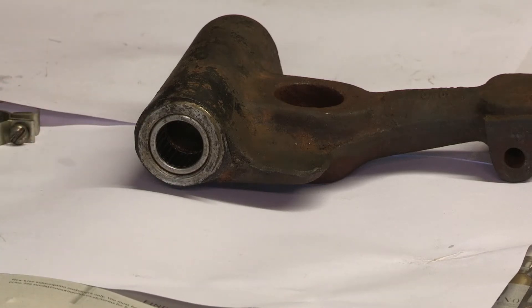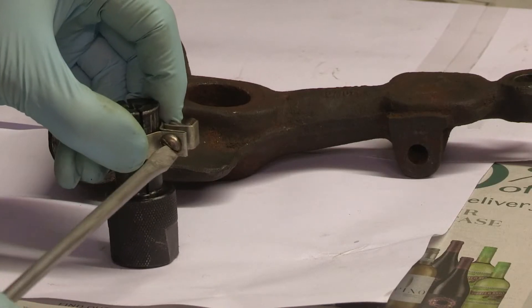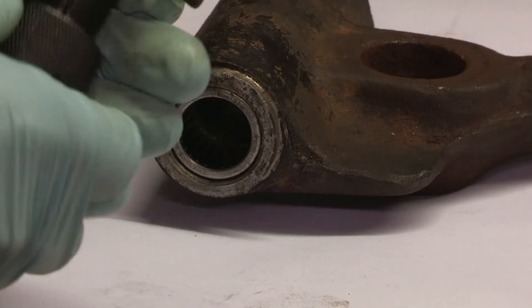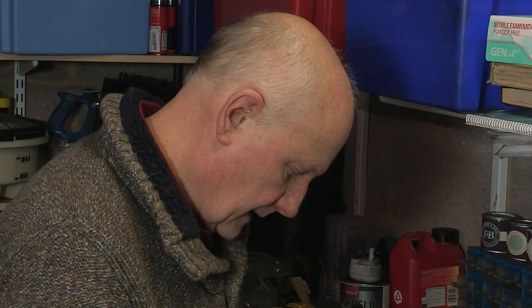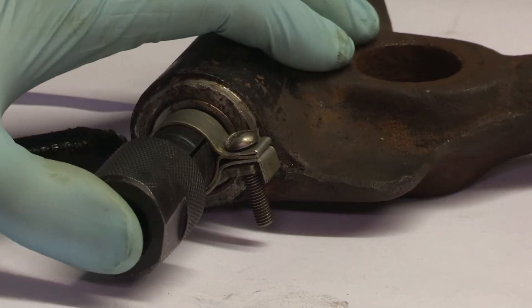I think that would probably do the job. Hopefully that'll clamp those collets up enough to allow it to fit. Yes, success! So that means I can now remove that clip.